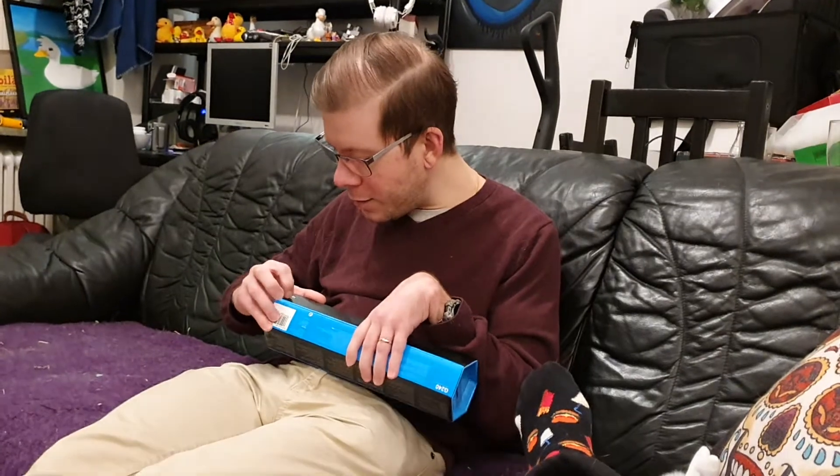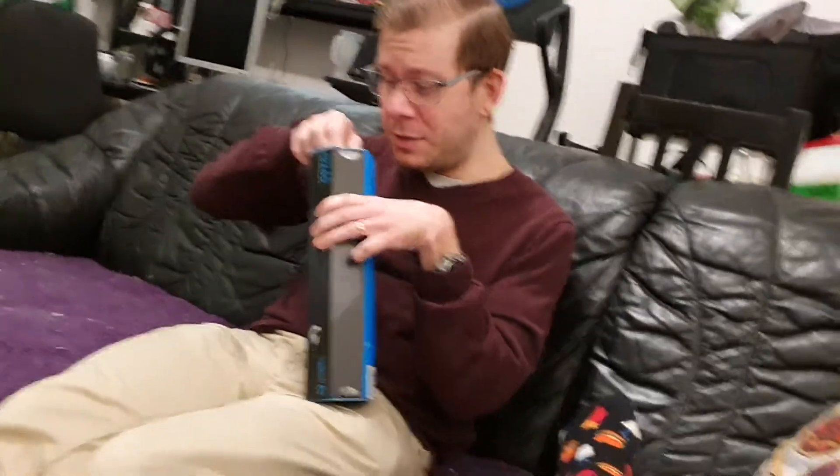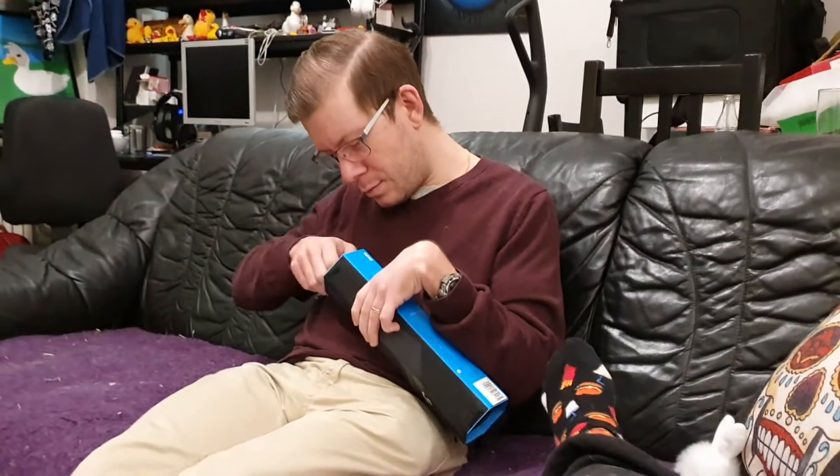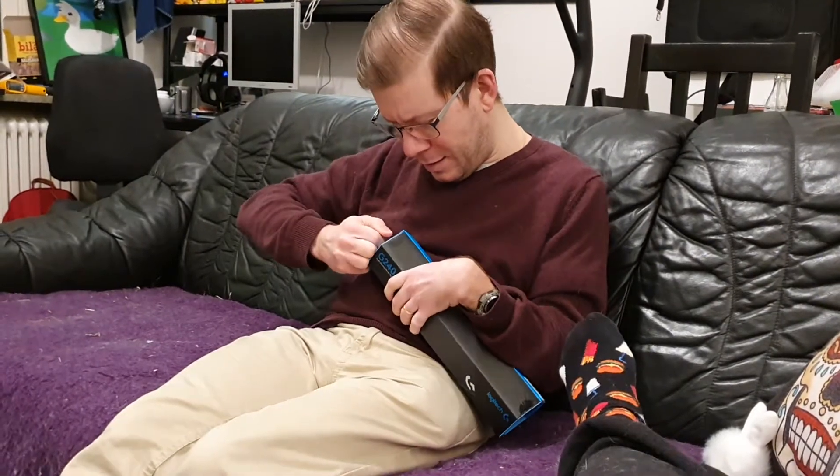Now I have been getting some complaints about how my videos just contain 25 minutes of me trying to get the boxes open. But don't you understand — I'm actually trying to provide the authentic experience for people who will try to open these boxes themselves. If you don't like that sort of stuff you can watch other videos. I mean you can still watch mine, but there are also others.